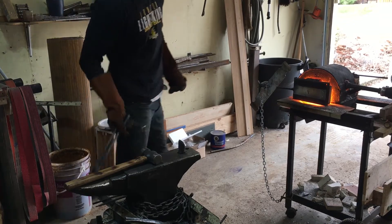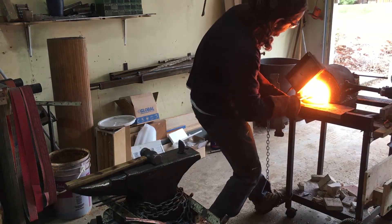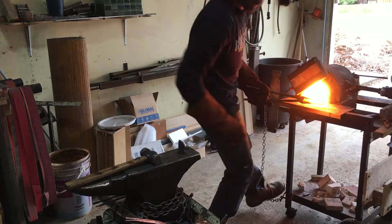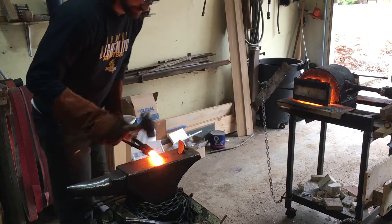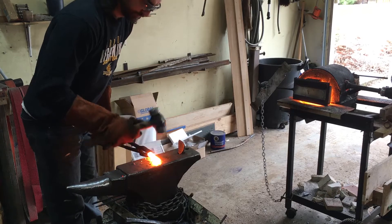Hi everyone. In this video I just wanted to show off my new design for a forge burner that I'm playing around with and some of the problem-solving that I'm trying to do. If after watching this video any of you have any suggestions, just let me know down in the comments.